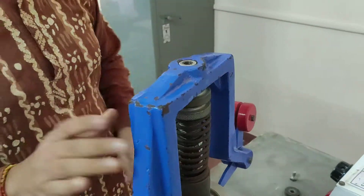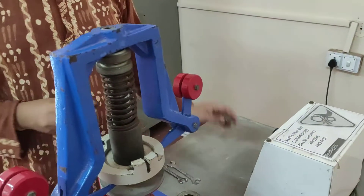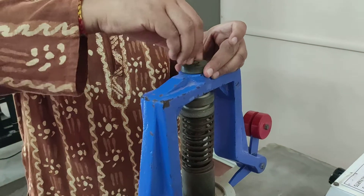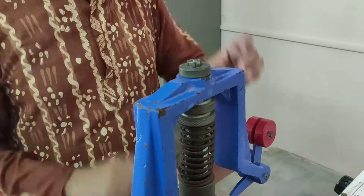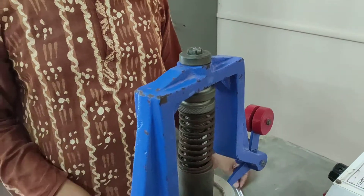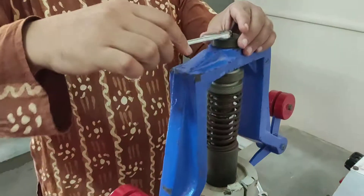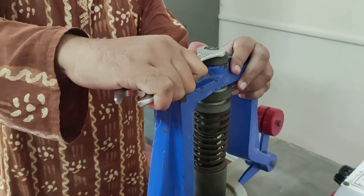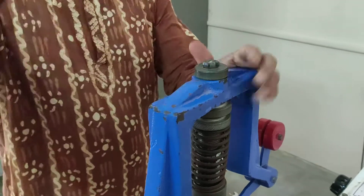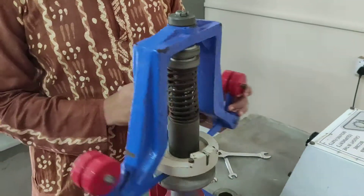Now tighten it, and then we put this washer and bolt and tighten it with a number 70 spanner. Too much tightening is not required — just to the point where it doesn't fail. Now this assembly is ready.